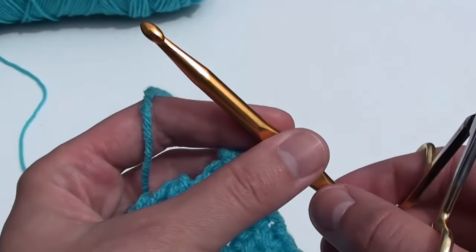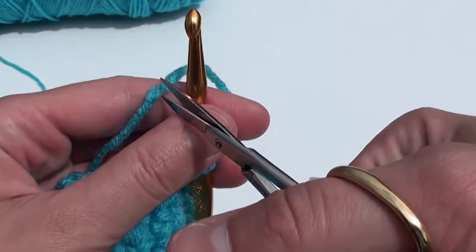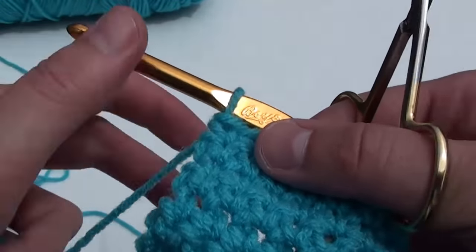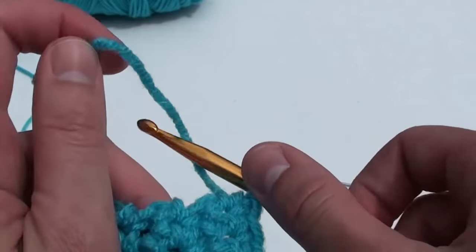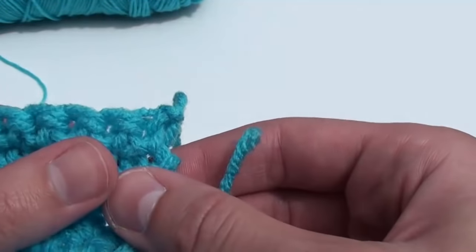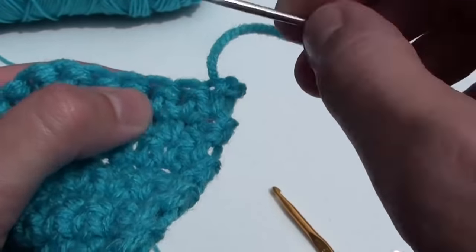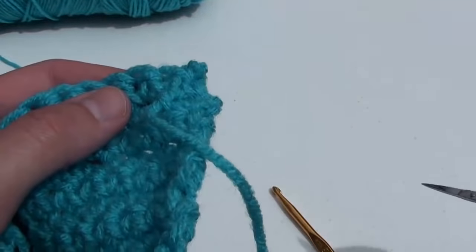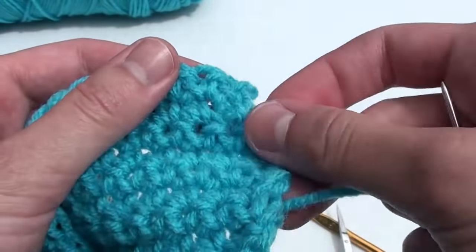After you have completed 20 single crochets across and a total of 20 rows upward, it is time to finish off your work. Cut your yarn a few inches from your crochet hook. Yarn over and pull through that tail. Now get a darning needle or a yarn needle, thread it with the tail, and weave in the ends. After you are finished weaving in the ends, carefully trim the remaining yarn.